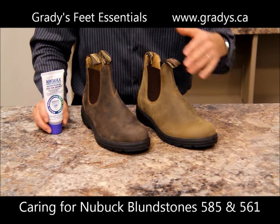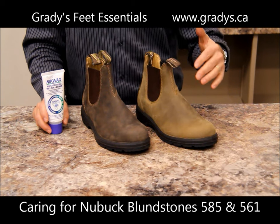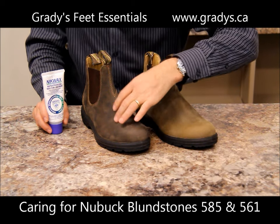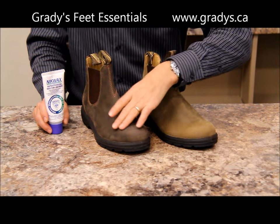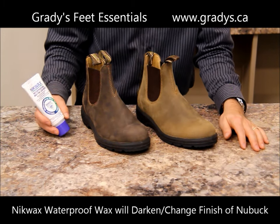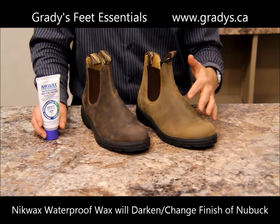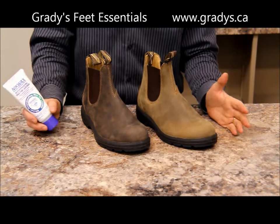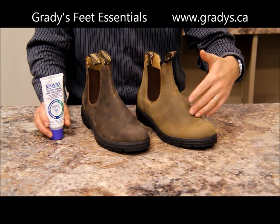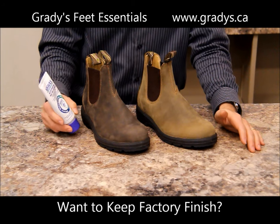A couple of other things you may want to know. With the 585 boot and the 561, these are Nubuk leathers — you can see they have a bit of a nap to them. When you brush them it'll change the texture and the look of the boot a little bit. If you use the waterproofing wax for leather on these boots, it'll take away that nap and actually darken the boots. You can do that if that's the look you want to achieve, but if you want to keep the factory look of the Nubuk, you wouldn't want to use the wax on those.